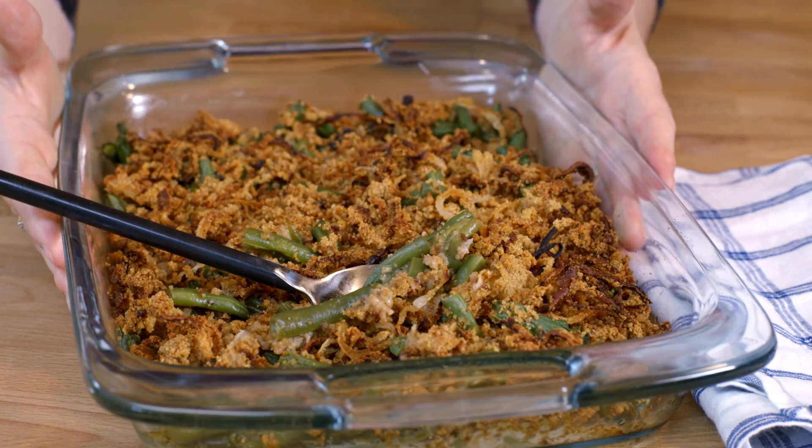This is one of those recipes that will remind you of home but feel like something new. Fresh green bean casserole.